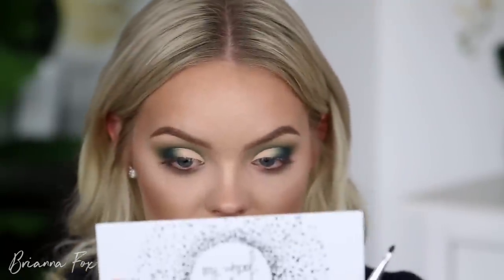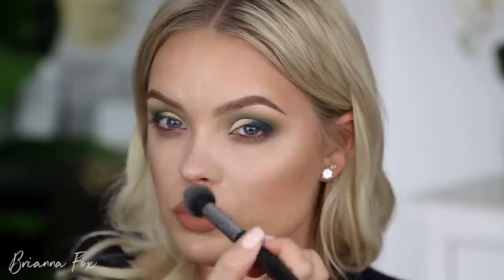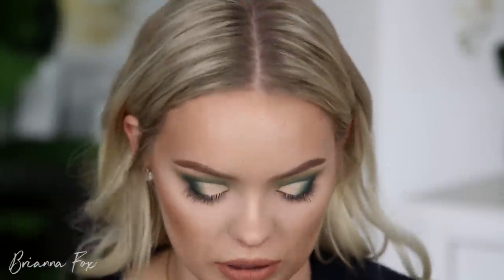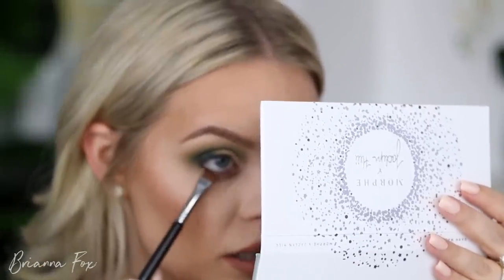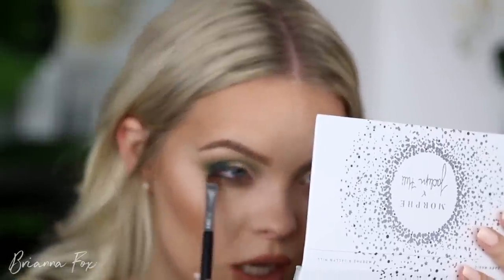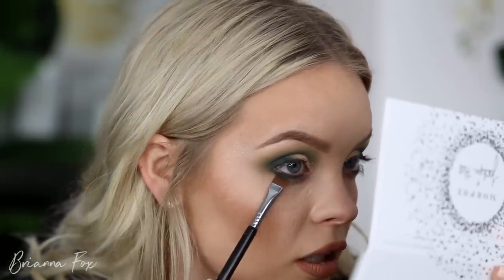Got a little bit of fallout, so I'm going to grab some powder, really load it up and clean that. Now I'm going to grab my Sigma E15 flat definer brush — this is my favorite brush for really defining that lower lash line. I'm going to grab Busted, that bluer shade, and bring it right there at the lashes to really define that. I'm going to try not to bring the Inside Job shade down because I want the blue to pop. Then I'm grabbing the Potion shade on the same brush and going right at the edge of that.